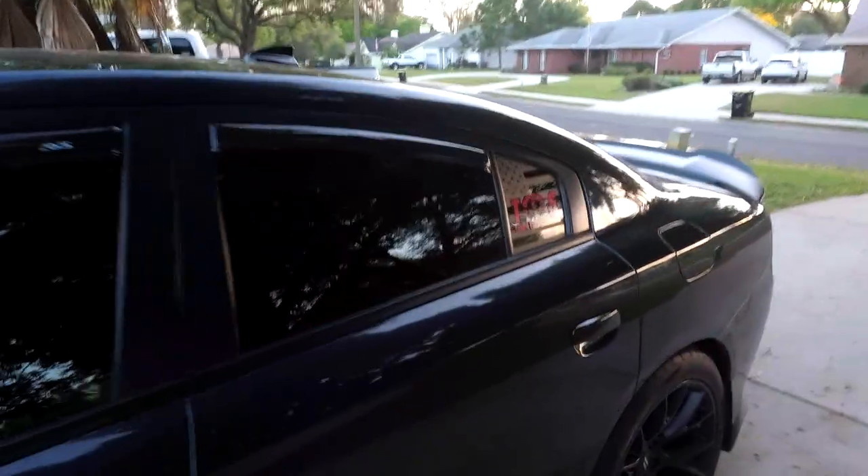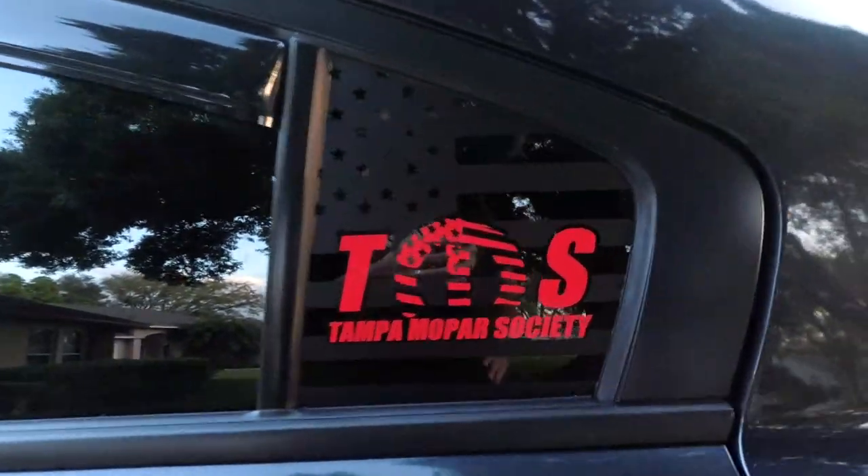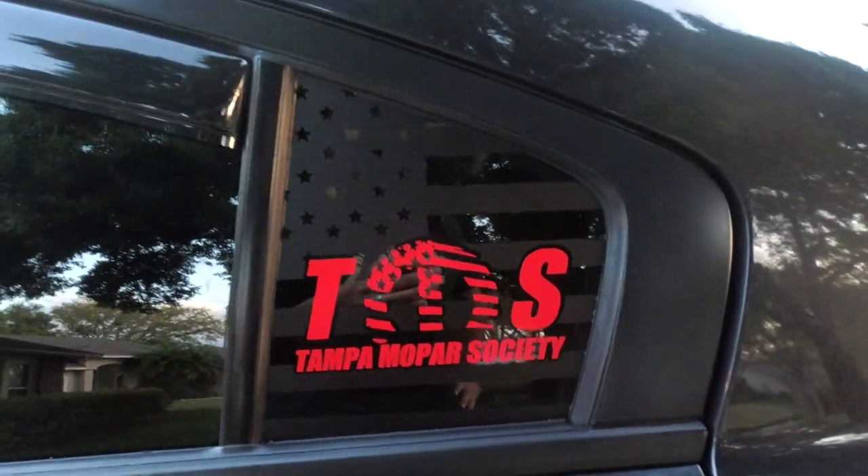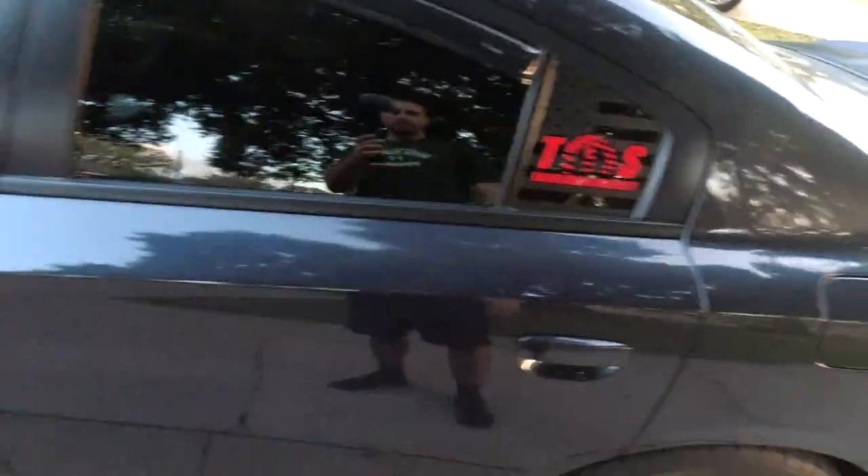Starting to lose the sun, but I finished the window decal I was working on. It's pretty much similar to the original previous design from Lux. Here's the Tampa Mopar Society decal. Right now I'm just going to stick to one side and leave the Lux on the other side. Check out Sinister Vinyl — they made that and they make a lot of other stuff for Charger and Challenger applications. I'll put links in the video description for Sinister if you're interested — similar to Lux but way better prices.